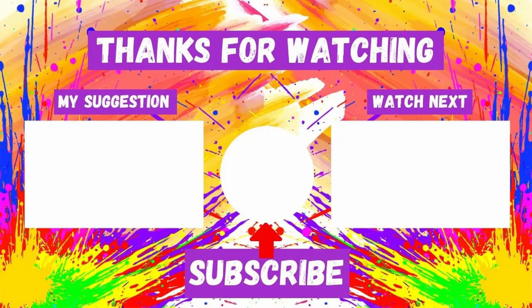On screen now are two videos you may like to watch. And if you're not already subscribed, click on my face and be sure to click the bell icon to get a notification. As always, thanks for watching, and create something wonderful. See you all soon on my next video.